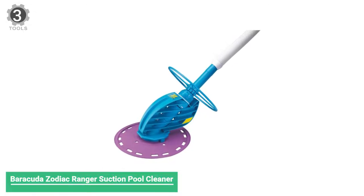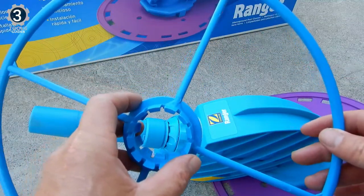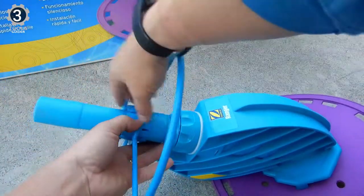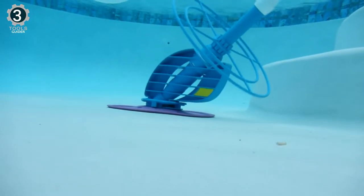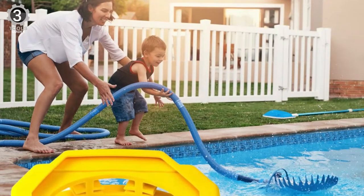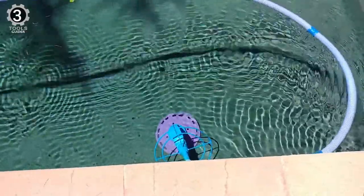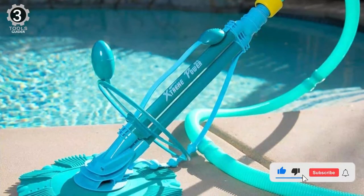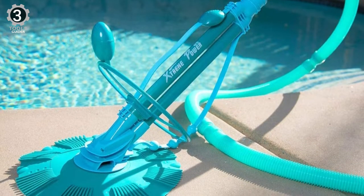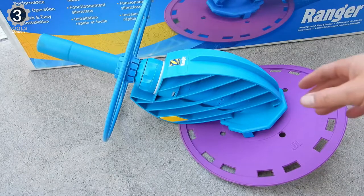Number 3: Barracuda Zodiac Ranger Suction Pool Cleaner. The Barracuda Zodiac Ranger Suction Pool Cleaner is a pool skimmer vacuum designed for safe and skid-free performance in above-ground pools, including pools with dish-out bottoms up to 72 inches deep. In addition, this above-ground pool vacuum is equipped with a unique deflector wheel designed to prevent it from getting stuck on lights, steps, or any other pool features. As one of the best above-ground pool skimmer vacuums, it comes with a base disc that facilitates smooth gliding along the pool bottom, tight areas, and up the pool sides. In addition, it's incredibly quiet, without all the banging or flapping sounds common with this kind of vacuum design, since it only operates using one moving part. These features rank it one of the best automatic pool cleaners for deep above-ground pools.